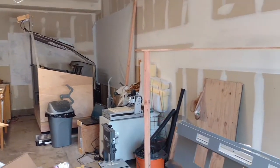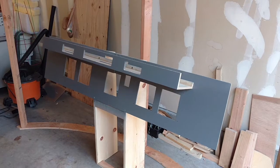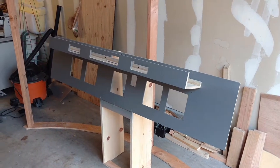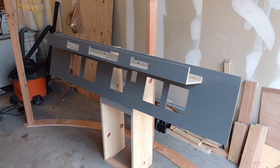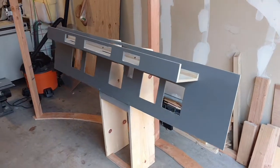As you can see, the workshop is a little messy — I just got done cutting a panel for the flight management computer, the FMC or CDU depending on what you want to call it.